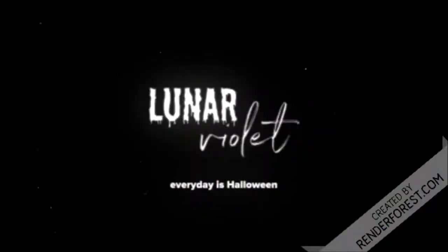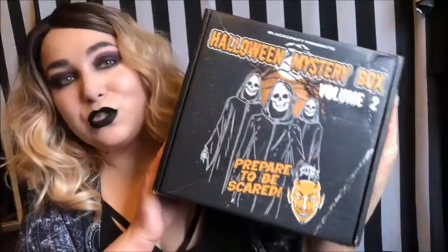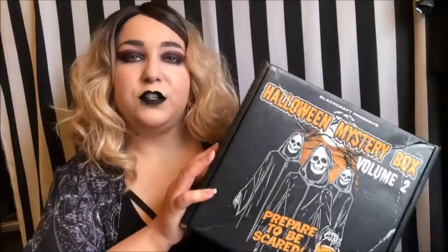Hello fabulous ghouls of the interwebs, hope you're doing well! Today I have a little unboxing for you — it is the Black Craft Cult Halloween Mystery Box Volume 2. I absolutely love the box that it came in. It got a little squashed in the mail, but it also came in a plastic bag during shipping, which I appreciate.